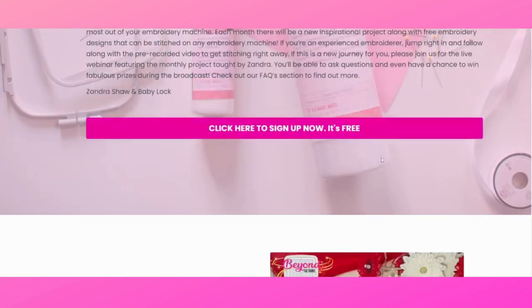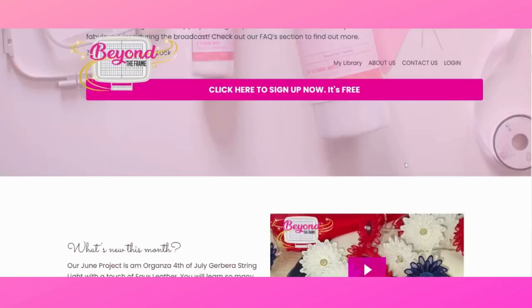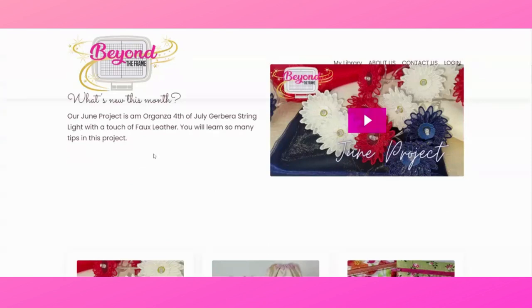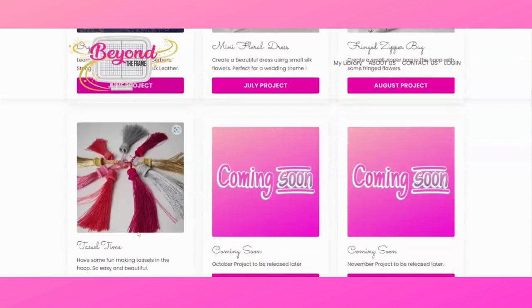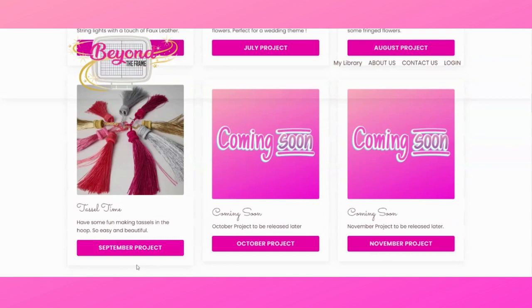Let's go back to the website to walk through it before we go into the members area. Each month it'll show you that month's video so you know what to expect. You can already see the June project, the July project is the mini floral dress, the French zipper bag is for August, and the dazzle time — which you are absolutely going to love — will be in September. On the first of each month, that month's project will become available.